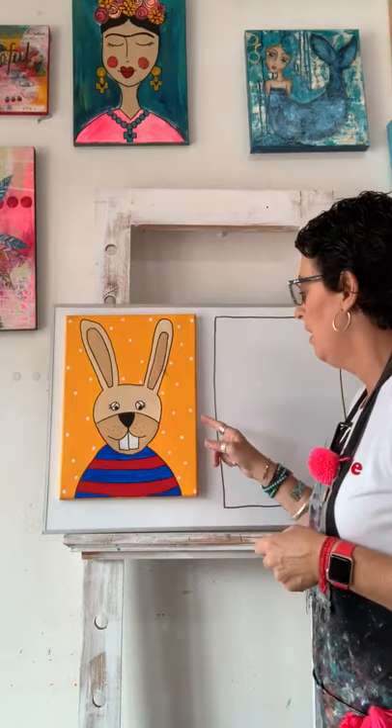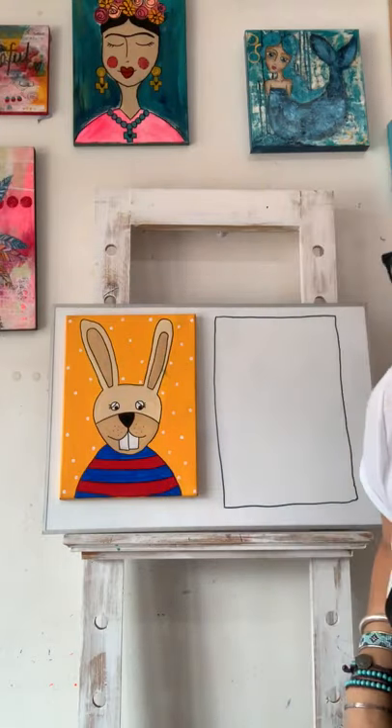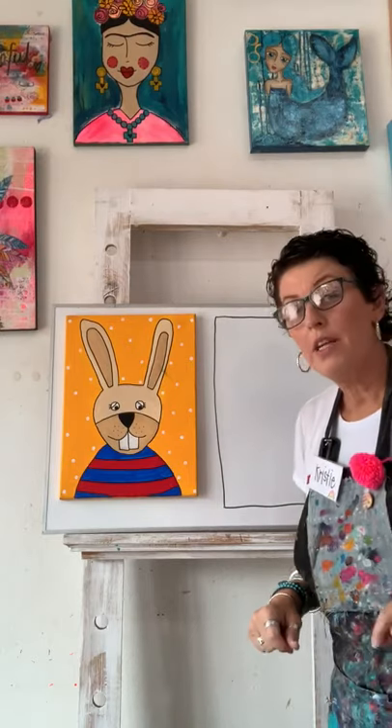Hello, my most amazing artists! Back again in the studio today — we are going to draw and paint this really cool rabbit, which I thought might be fun to paint at home for Easter. So before we get started, I need to tell you what to go and gather.